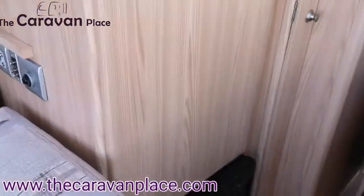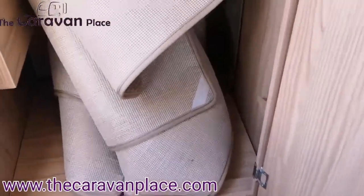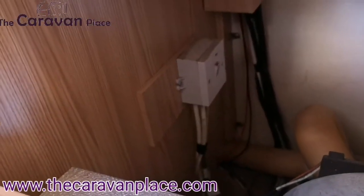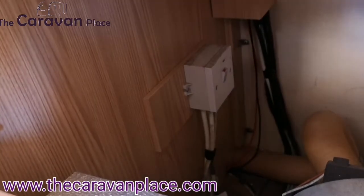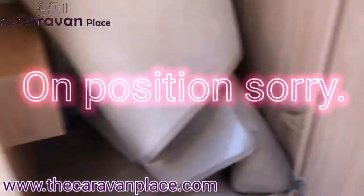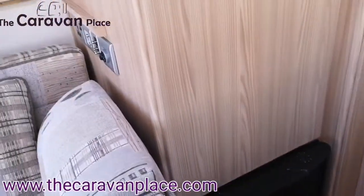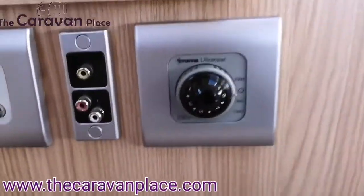For the heating system, we've got our fire which works on both gas and electric. In the wardrobe we've got our carpets and just in the back there you'll see a little light switch — that's actually the fused power to the fire, so leave that in the off position as you shouldn't really need to put that on and off. But if you ever had a fuse go or anything with the fire, that's where it is.